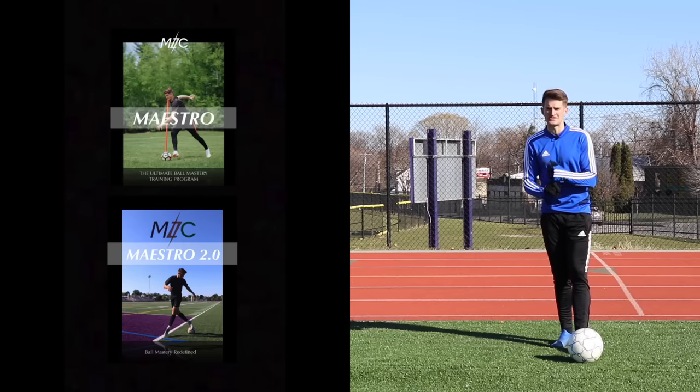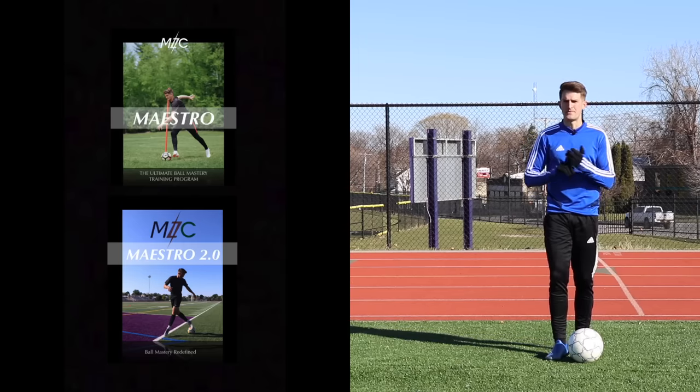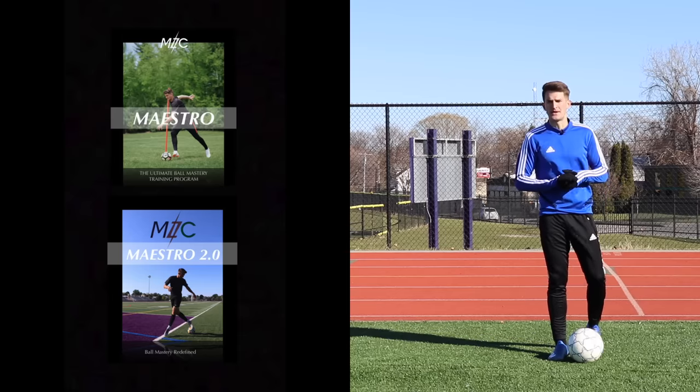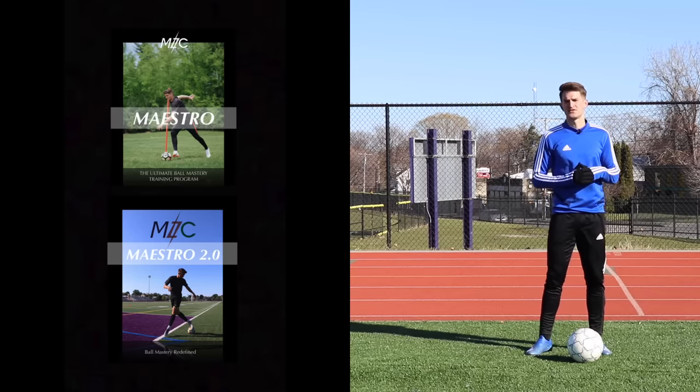Also check out my very own seven day ball mastery training programs, Maestro and Maestro 2.0, if you want a structured seven day program to take your ball mastery to the next level. Links to those will be in the description.